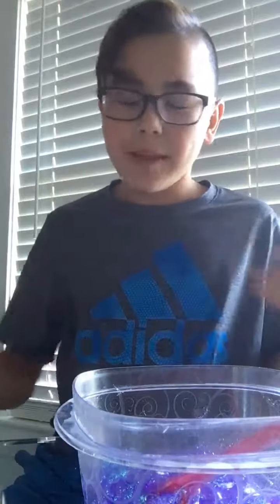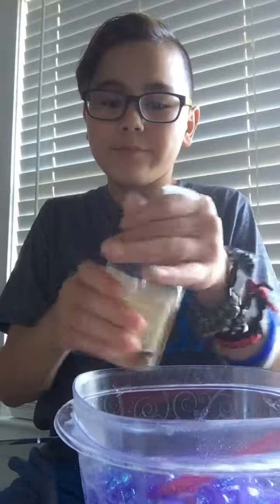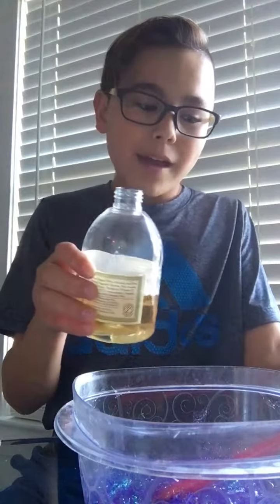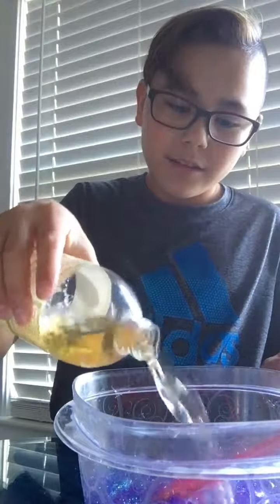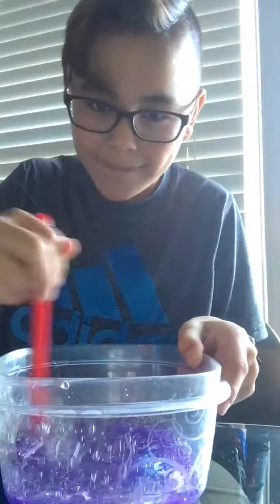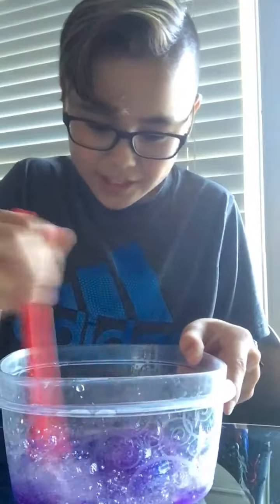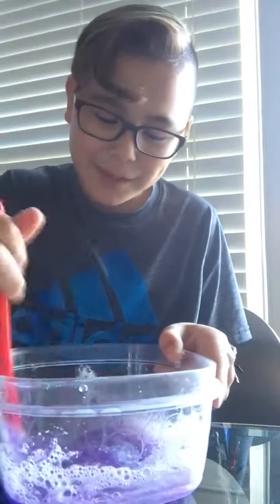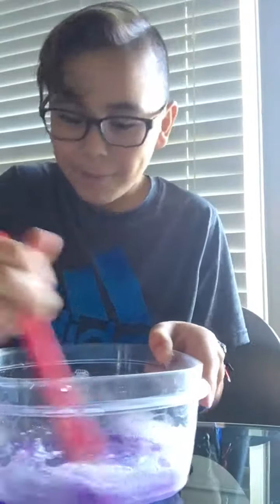The next thing you'll be putting in is some soap. You don't want to put too much soap in at a time, or you might have the risk of losing it. You just want to put a little bit at a time. And it's starting to come together just a little, but not that much. The thing that a lot of people mess up on is not mixing it up well.